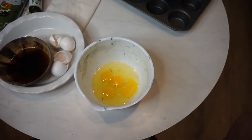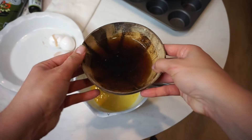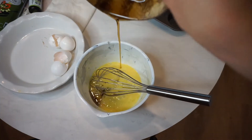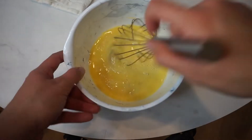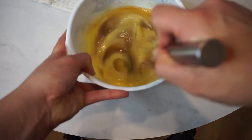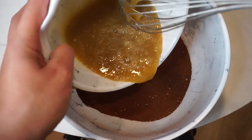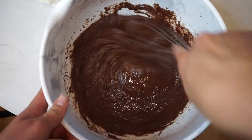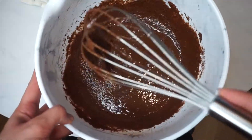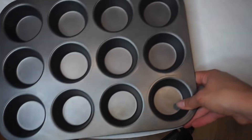In a separate bowl, add your four eggs and beat them really well. Then add the maple syrup and mix together. This is where you can add the vanilla extract or stevia and whip those together. Then combine the dry ingredients with the wet ingredients to make the cupcake batter. Mix it really well — almond flour is pretty grainy so I was whisking for about a couple of minutes.